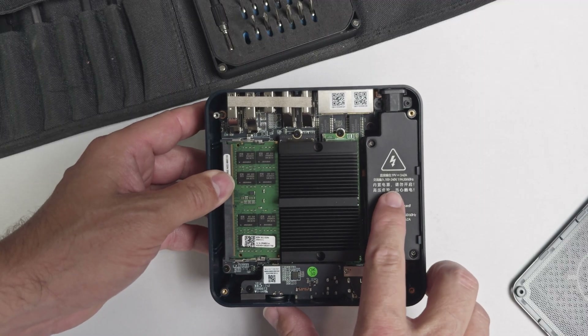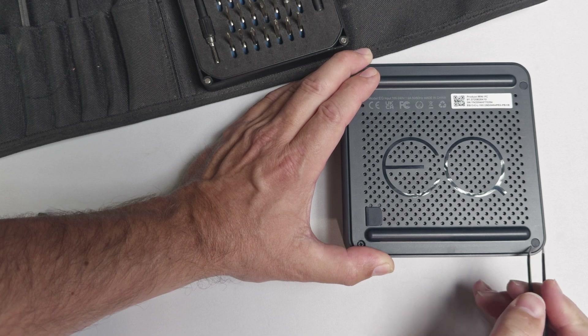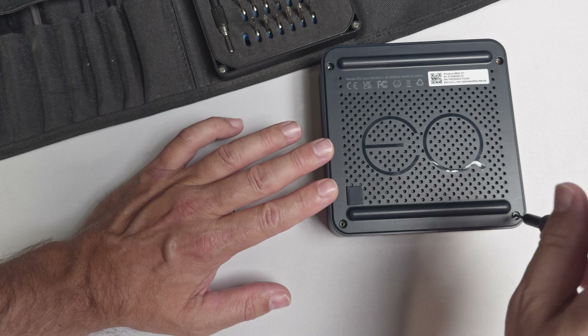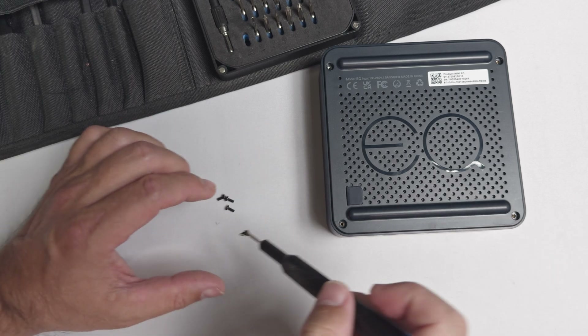We'll see this when we open up the EQ13. To do this, we need to remove these four rubber plugs, revealing four screws. Once we remove the screws, we can lift off the bottom panel using the small rubber tab.